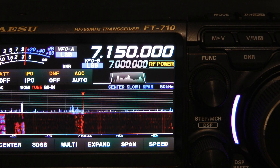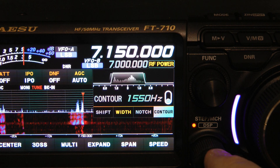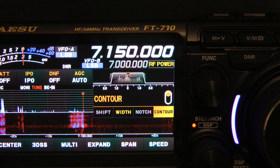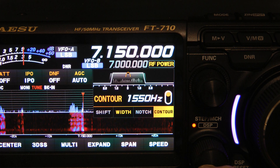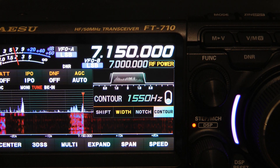With DNR on, it's on HF auto. Contour is back on — it will automatically tune to the frequency, and it's got memories in it. Now let me turn the contour back off.